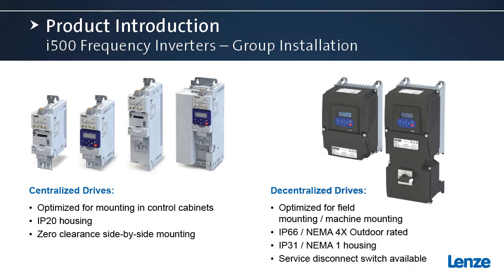To start our discussion we'll first talk about the i500 series frequency inverters available from Lenza. These are the newest frequency inverters in the Lenza portfolio. Starting on the left side of the screen, these are our centralized drives or cabinet drives, really designed and optimized for mounting inside control cabinets. They are IP20 housed, and a unique feature is that they offer side-by-side zero clearance mounting — zero space between the drives as they're mounted in the cabinet — while maintaining the full 45 degrees C ambient rating.